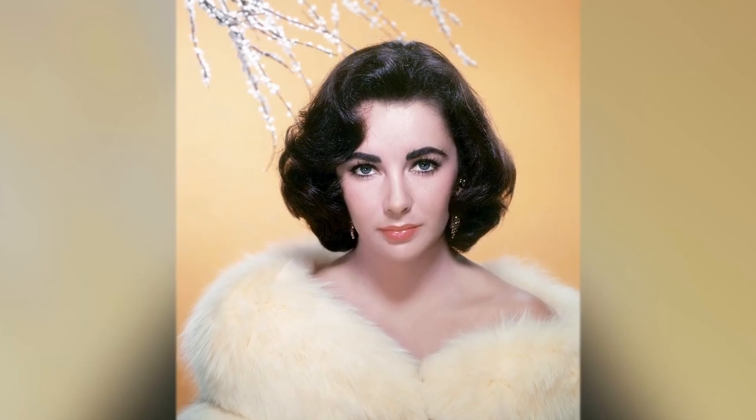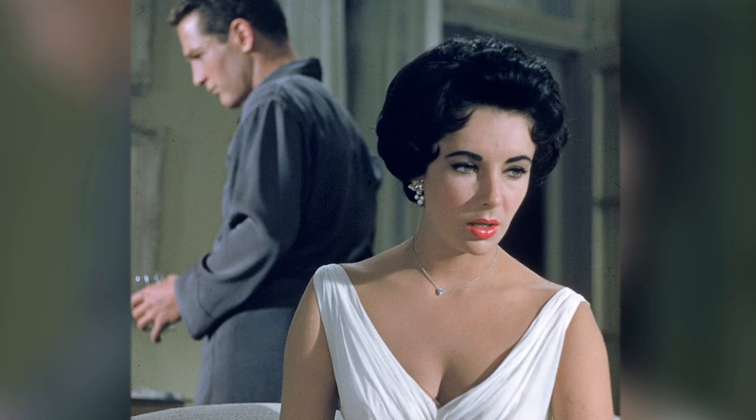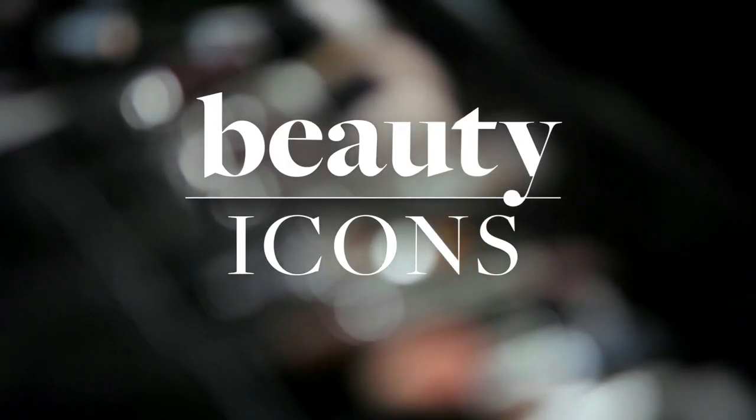More unexpected than red, Elizabeth Taylor's coral lipstick was the perfect complement to her unique violet eyes. It's a trend that comes back again and again, proof that Taylor's legacy will never grow old. I'm going to show you how to get the same look that will last forever. I'm Kayleigh McAdams, and this is Beauty Icons: Elizabeth Taylor.